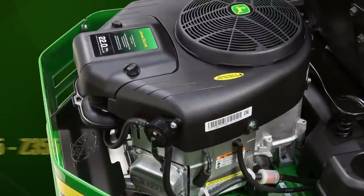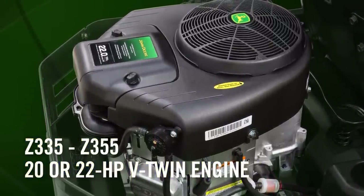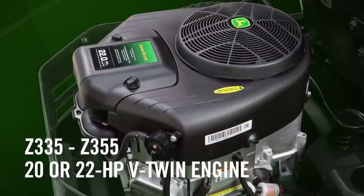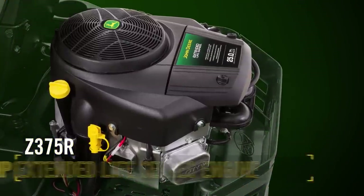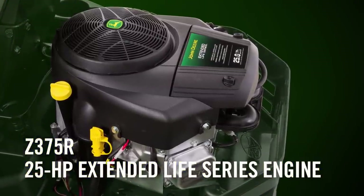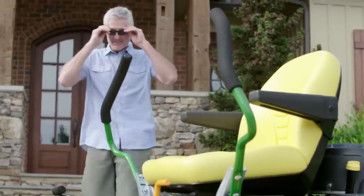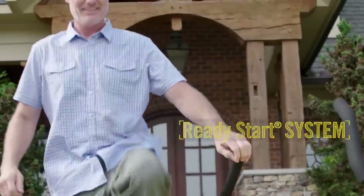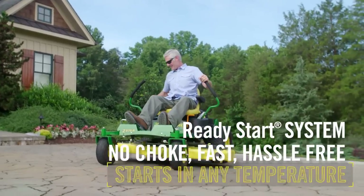Starting with engines, a reliable and efficient 20 or 22 horsepower V-twin engine is standard in all Z300 series models, except the new Z375R, which features a 25 horsepower extended life series engine. Every Z300 series mower features a no-choke ready start system for fast, hassle-free starts, no matter what the temperature.